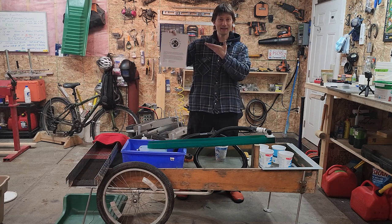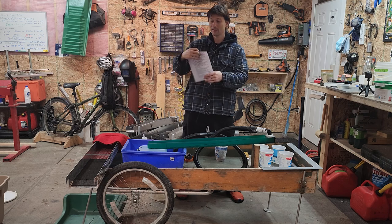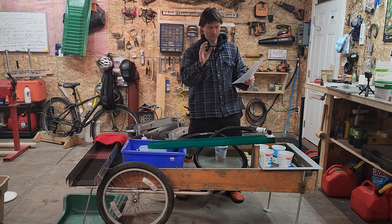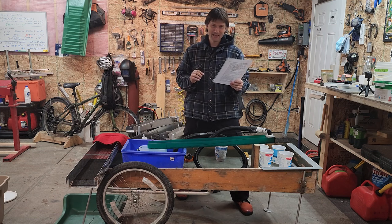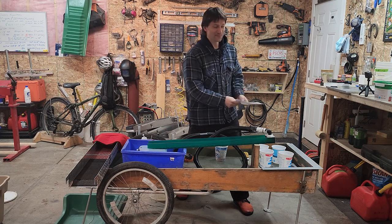Today we're looking at Infinity Prospecting's cleanup sluice that they sent me in the mail. Devin Gold's patented Vortex Drop Riffle VDR technology recovers substantially more flower gold and reduces cleanup times with this proven technology. We'll see about that.